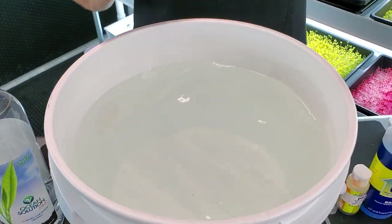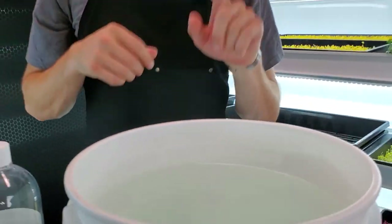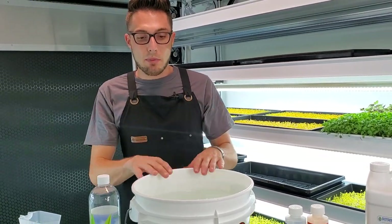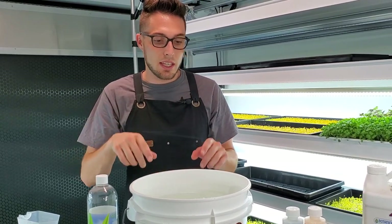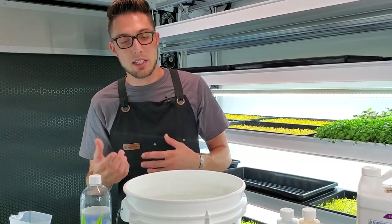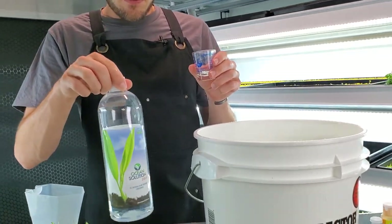Okay, so we've got it pretty close to the top. I like to stop a little bit early because we haven't added our nutrients yet and haven't pH balanced it. What I like to do is stop a little lower than full, add my nutrients, spray it and mix it around really good, then pH balance it and add more water and mix it around.